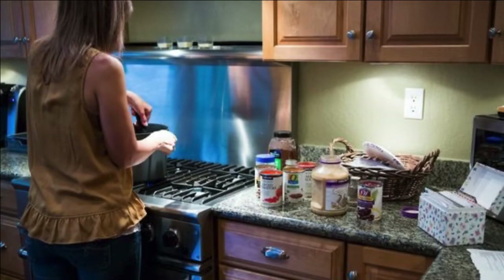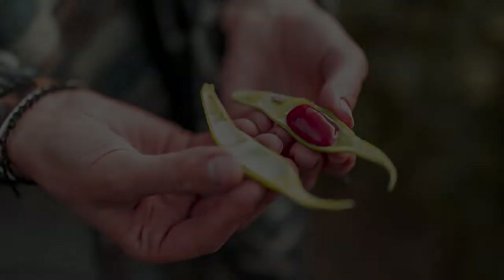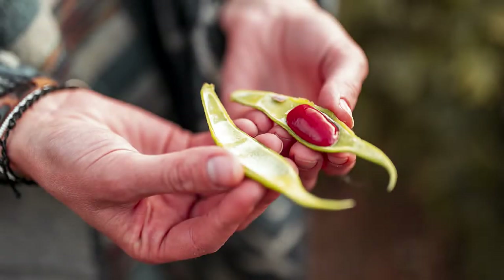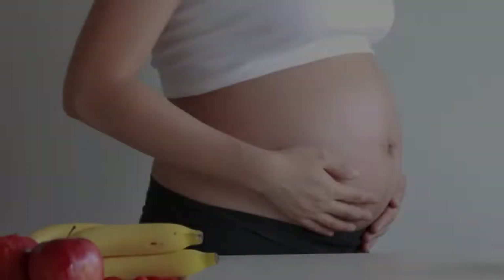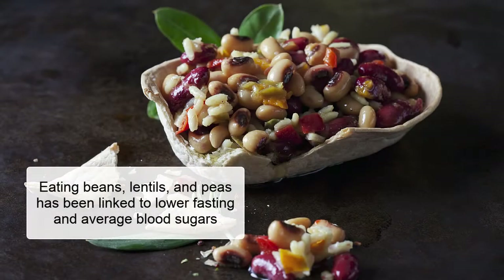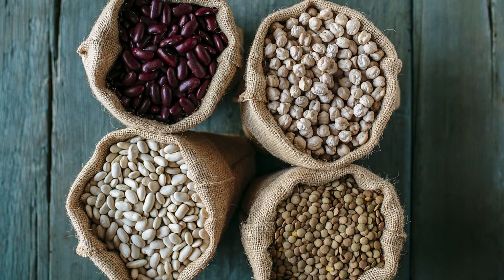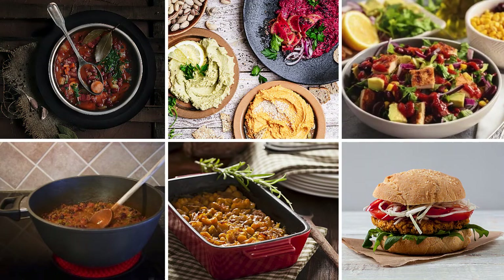All types of beans and lentils are good throughout pregnancy and beyond, whether they are canned or cooked from scratch. Beans can also help expecting mothers fight type 2 diabetes and gestational diabetes. The special fibers found in beans help to slow digestion time and keep blood sugars steady after meals. Many studies have linked eating beans, lentils, and peas to lower fasting and average blood sugars.